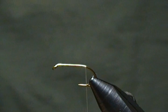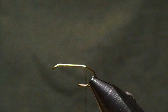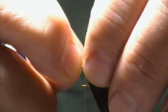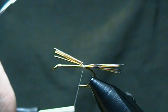A couple more wraps back. Now for the tail, I'll grab a golden pheasant tippet feather and pluck out about 10 to 12 fibers. I'll get those snipped out and ready to tie in — just try to keep your tips even. We want them about the length of the hook shank. I'll switch hands and do a pinch wrap to tie those in, then make a couple wraps back to make sure they're where I want them.